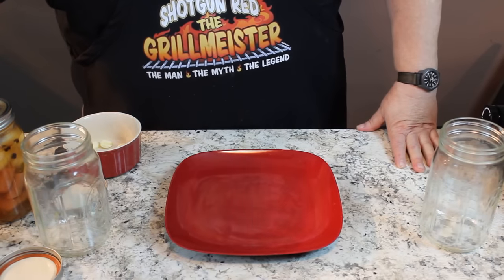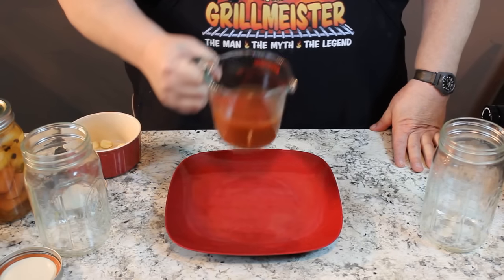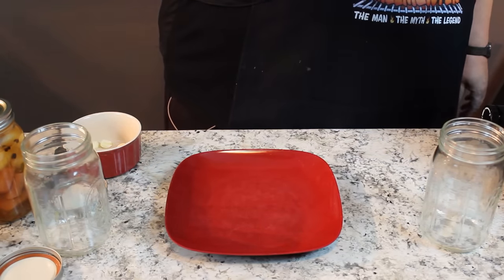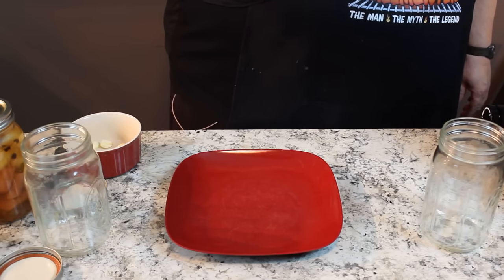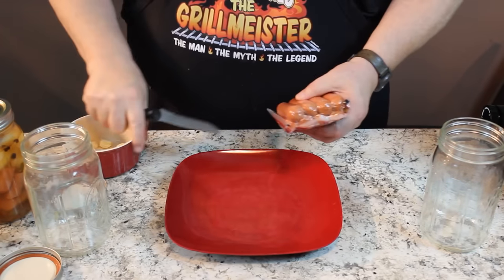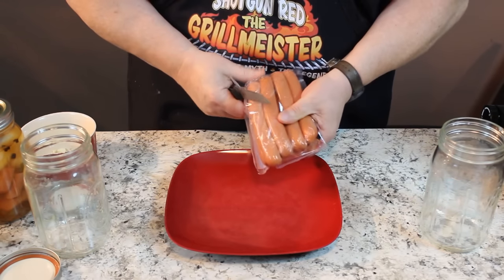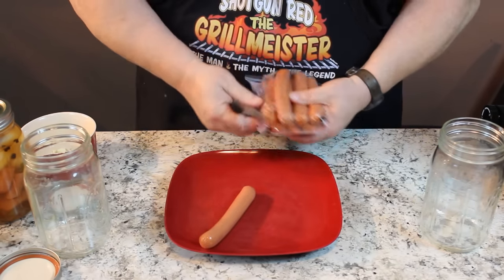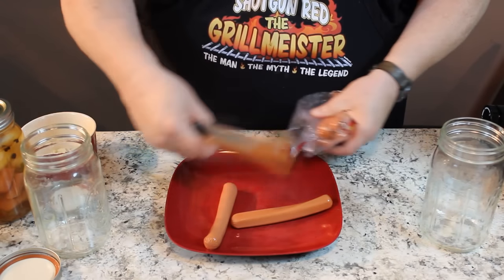Now it's time for our secret ingredient: one cup of Frank's hot sauce. We're going to pour that in our brine over here. You can say that we're pickling sausage and theoretically it is a sausage, but it's really just hot dogs to me.